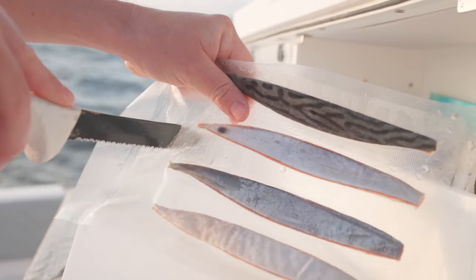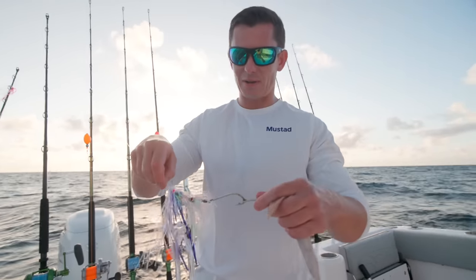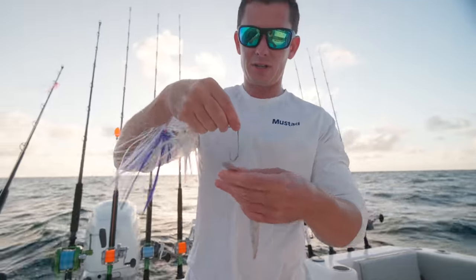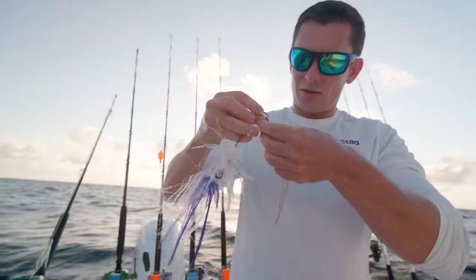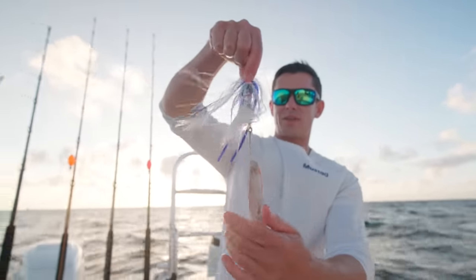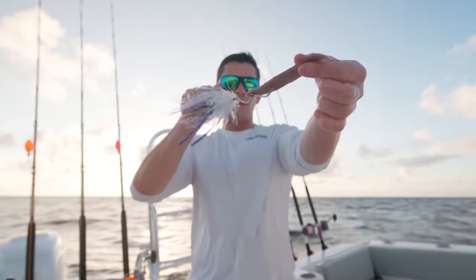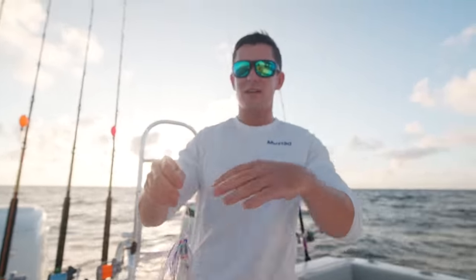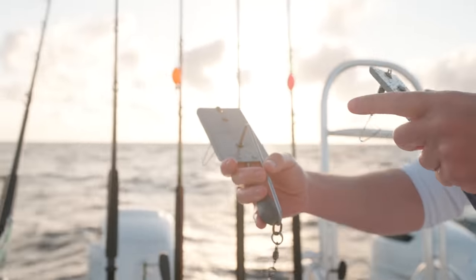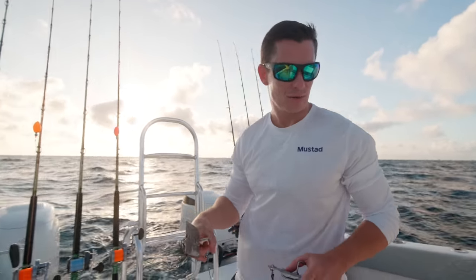What we're starting out our morning doing is trolling these guys known as planers. That's the planer down there on the floor. What we have here is a little sea witch skirt, a little squid, and a little mylar. You got two hooks, and what this is going to do is almost act like a little bait fish. This skirt is going to help the bait from getting washed out, it also has a little flash. That planer is going to get it down there about 50 feet. The bigger the planer, the deeper it's going to get. Fish like wahoo and kingfish, when they're down deep, it's a really good way to present your bait.